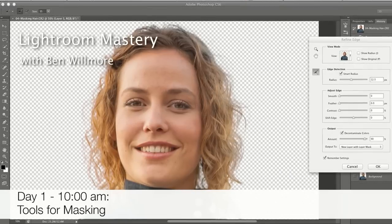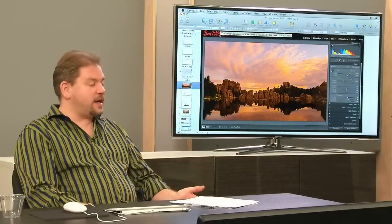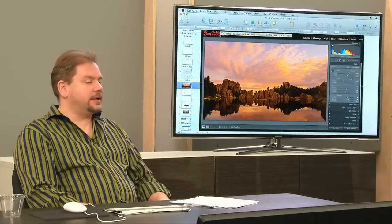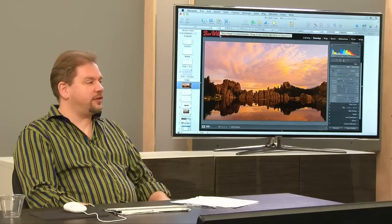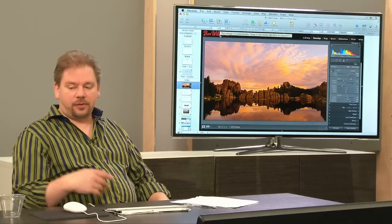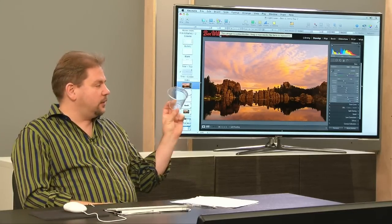This is advanced masking. Advanced masking doesn't mean that the things we cover will be necessarily difficult. It just means that the tasks people will consider to be difficult. As an example, here's a little cup. How do you move the background on it?